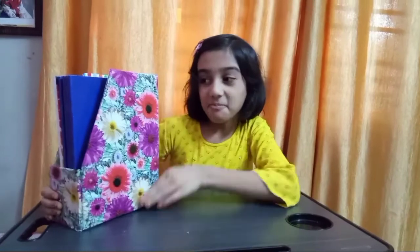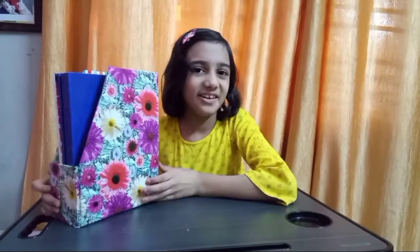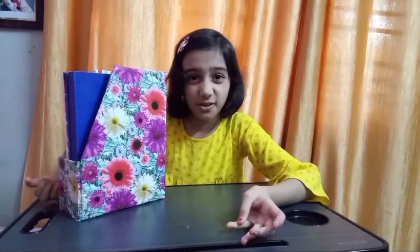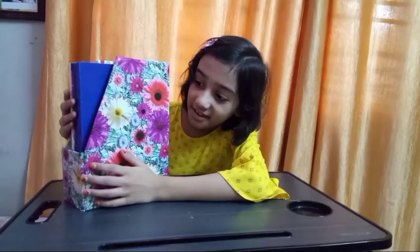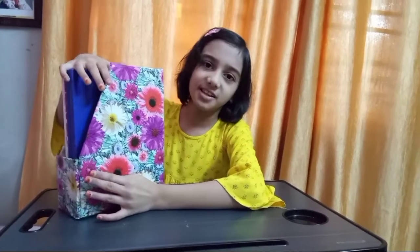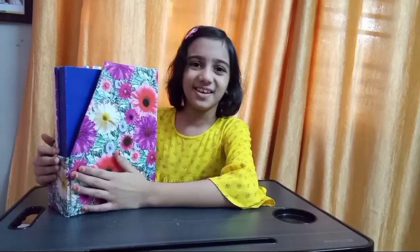So friends, my book holder is ready. Now it's up to you to make a book holder like this. And when you work at home, you still have books all over the bed. If you like this book holder, don't forget to subscribe to my channel. Bye bye!